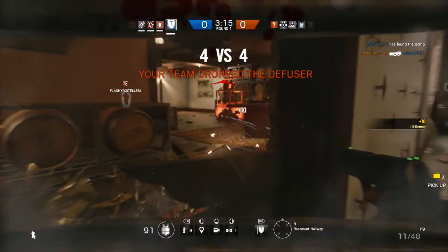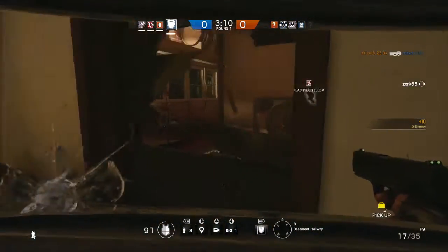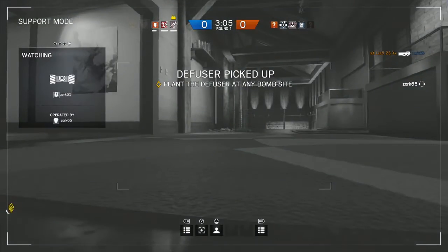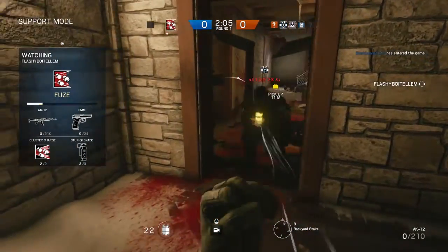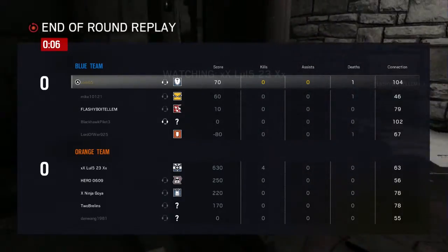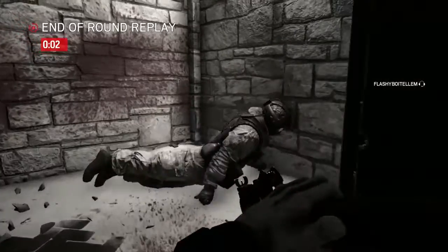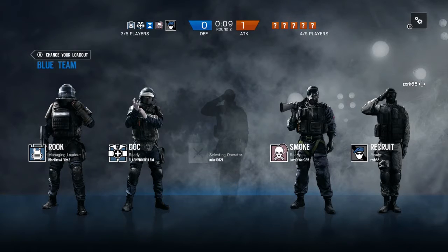Right here. I got to cut reload real quick. Oh God, he's right here. Well, he found me. He's Doc. He can get himself back up. Yeah, Doc can do that. It's stupid in my opinion, but yeah, he can do it. Yeah. It's always a big surprise when they get back up.